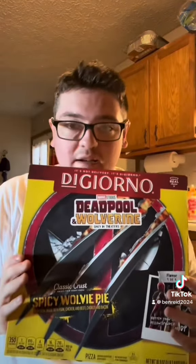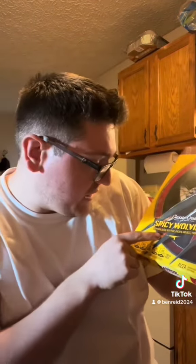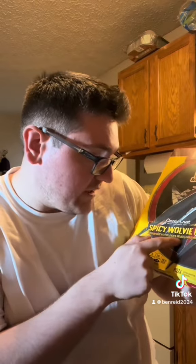DiGiorno has teamed up with the Deadpool team, creating not only this Deadpool pizza but also this Wolverine pizza. For Deadpool I got regular pepperoni, while the Wolverine comes with pepperoni, pork, chicken, beef, and bacon — I always knew Wolverine loved his meat. Unlike the Wolverine box, the Deadpool box does come with an extra mask you can cut out and wear for Halloween, which is kind of interesting.